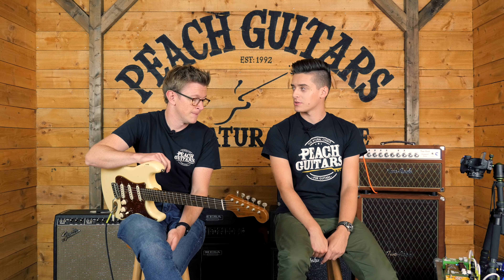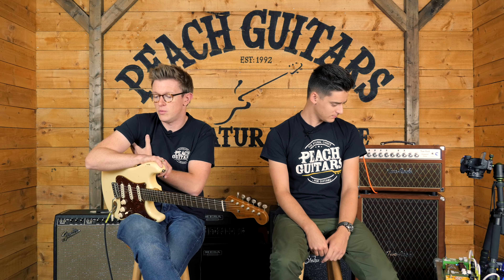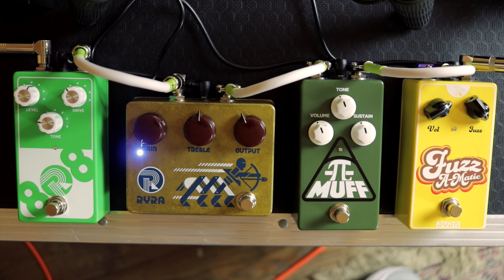Tell us a little bit more about how you actually came to get hold of these pedals. I'd seen them around before, and it was actually on the evening of our Joey Landriff clinic a month or so ago. I got an Instagram message from Shane at RYRA Pedals saying how much he loved the store — well, actually he just wanted to sell us some pedals! No, I'm only joking, he does love the store. I was a bit surprised we'd never done anything with him before because all the pedals in the lineup are specific examples of exactly the pedals that I like.